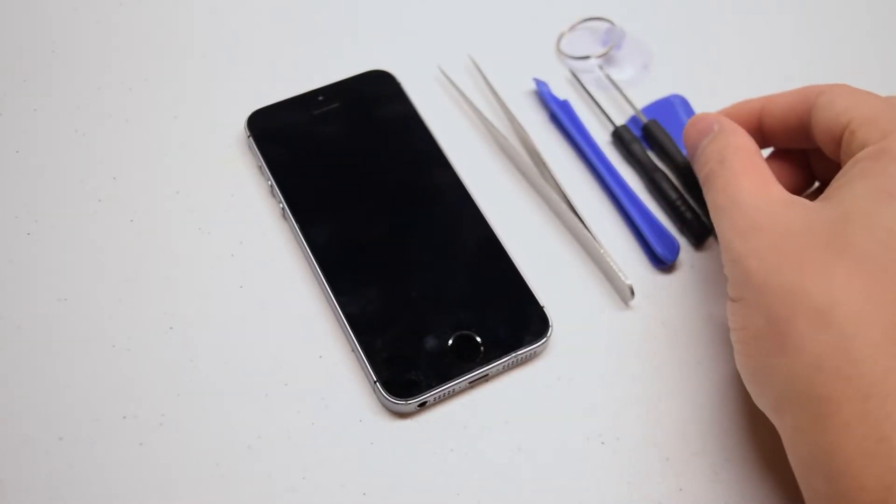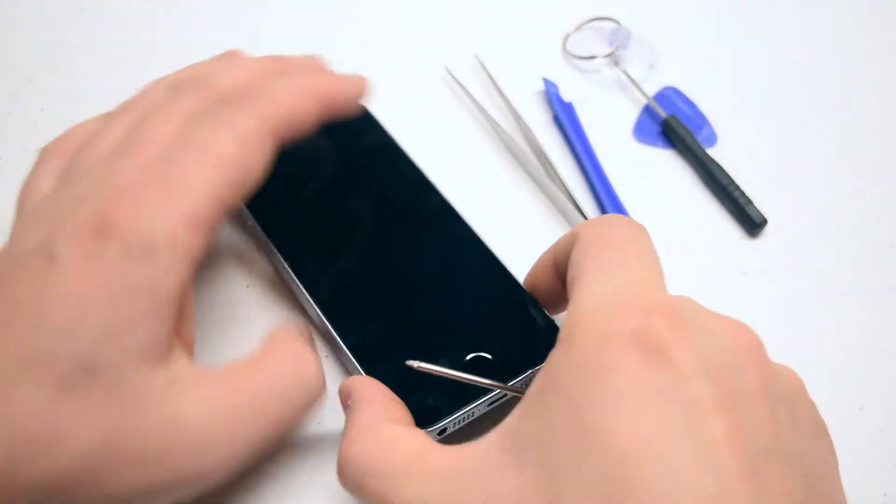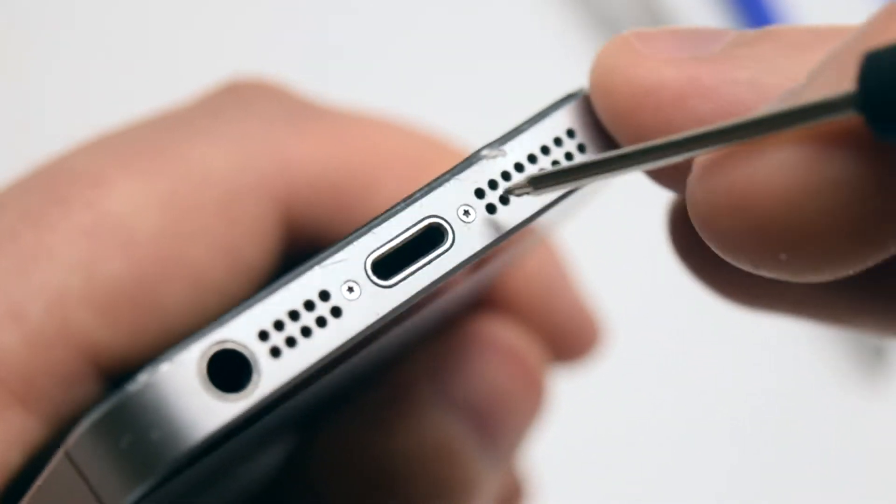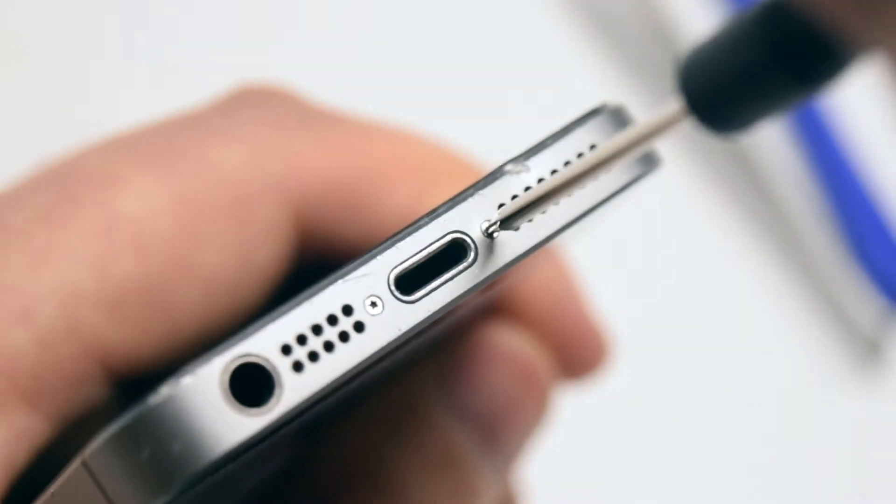Begin by locating the two pentalobe screws near the charging port. Go ahead and release the two pentalobe screws.